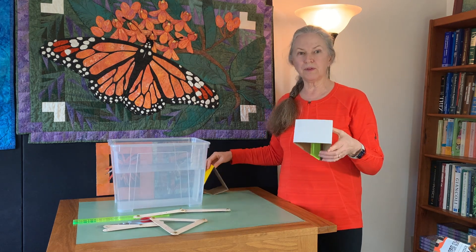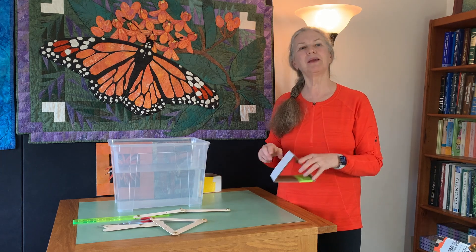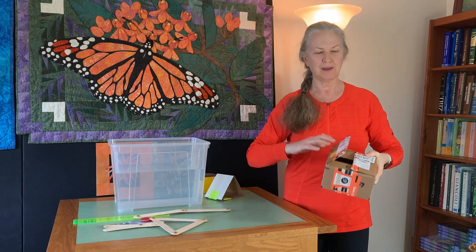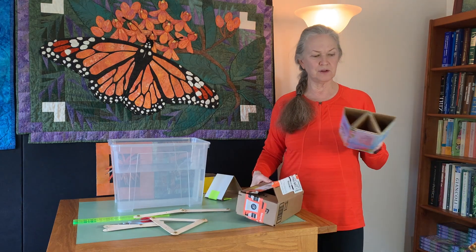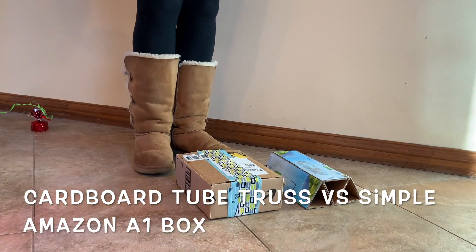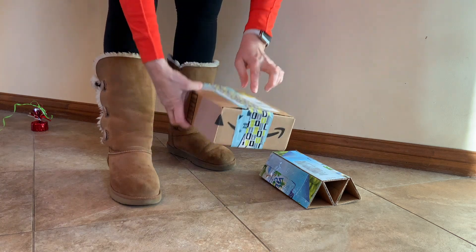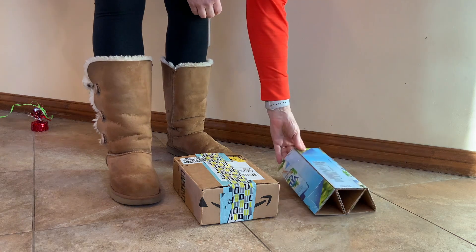Is it worth including triangles and trusses for your cardboard boat design? Maybe. I'm going to show you a strength test where I used a simple Amazon box and tried standing on it, and then I used a cardboard truss. So we're going to do a strength test on a plain Amazon A1 box — it's empty, I've just taped it together — and my cardboard truss will be my second test.